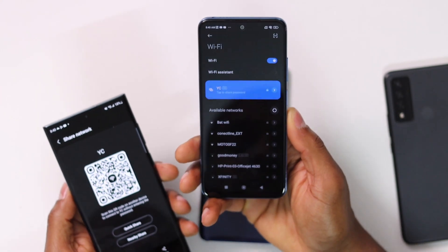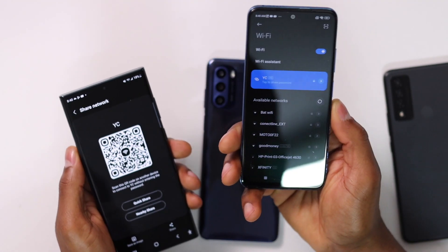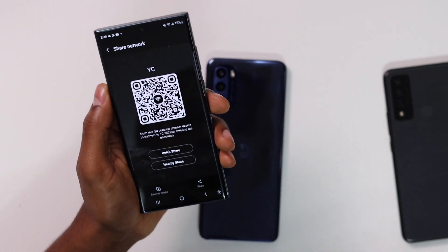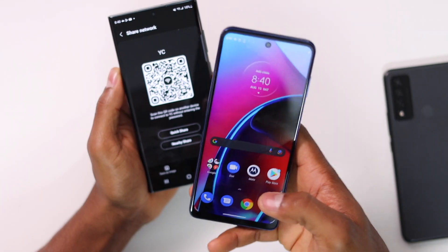And boom — as you can see it's already connected to the same Wi-Fi network, just like that, without the password. You don't have to give your password to anyone. Now let me try to connect this Motorola phone to the same network.